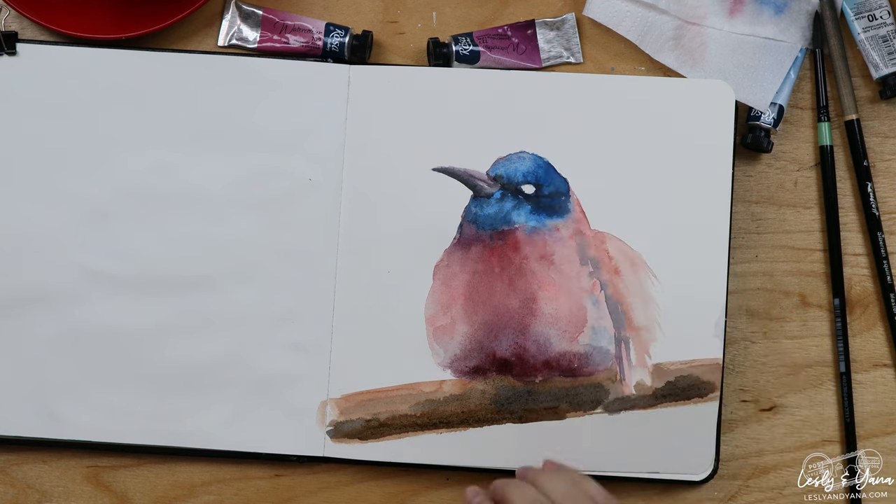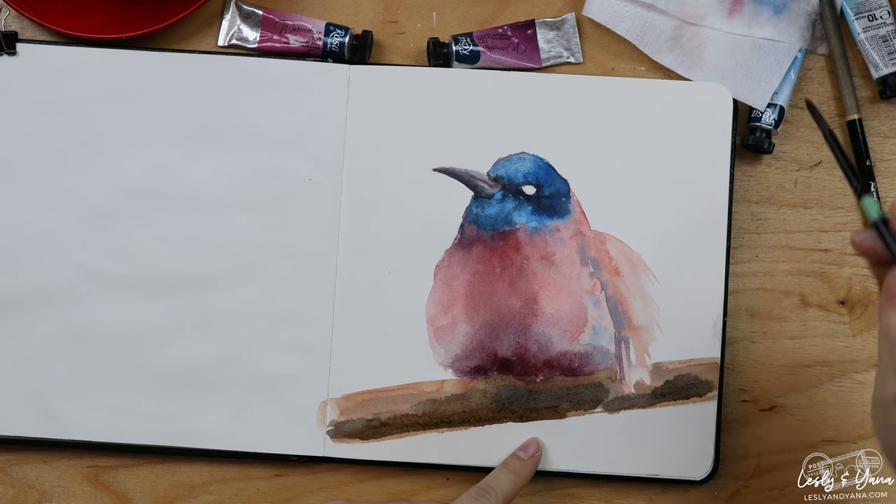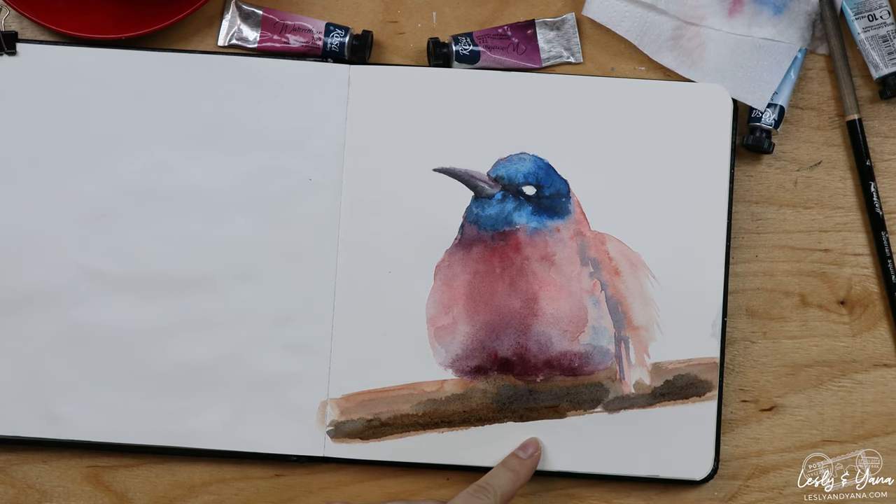Another thing people forget is to add the tail. The bird is there but there's no tail, nothing at the bottom — and it looks odd. So I will add the tail after the tree is fully dry, and in the meantime work on something else.